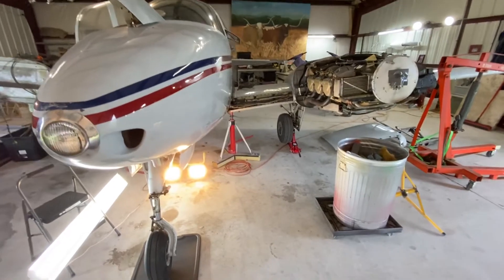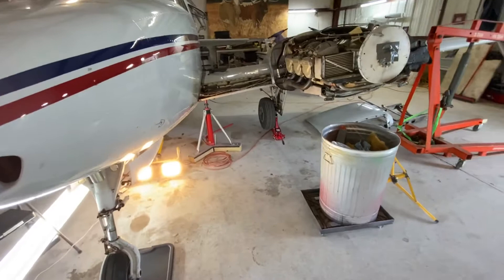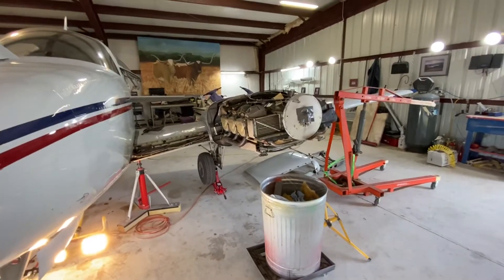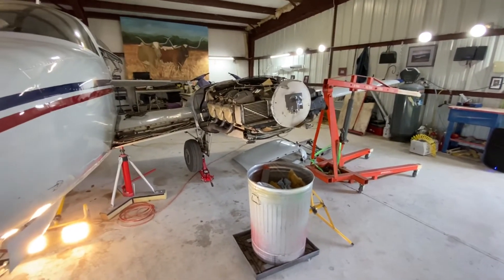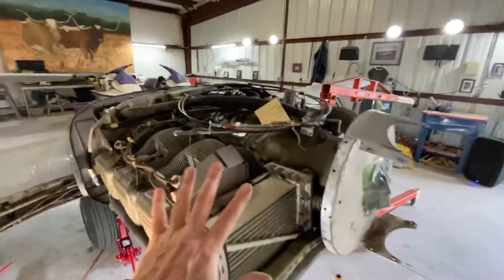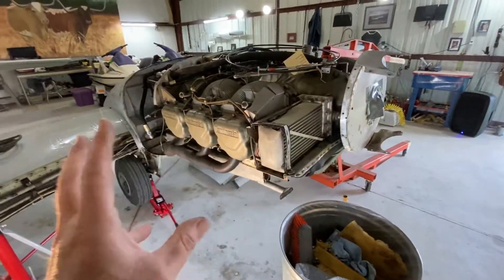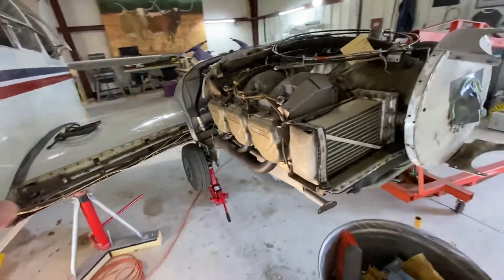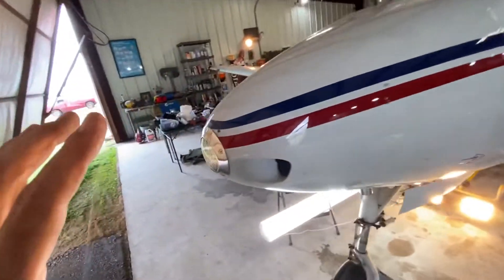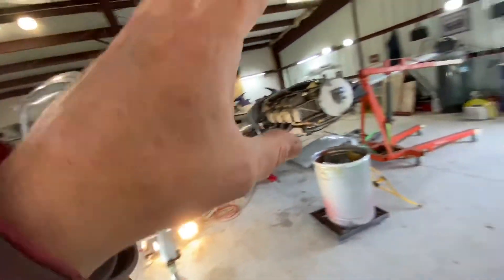It wasn't a hangar queen — it didn't fly much the last couple of years, but the annuals were done. When I bought it, it was out of annual. Crockett offered the ferry permit and ferried it over here so we can do the work and get the annual done. This is a good engine, all squared away. I think we just get to working it, running it, and cleaning it up while we focus on this engine and get it squared away to the same condition as the critical engine.